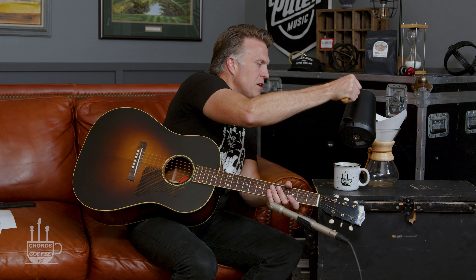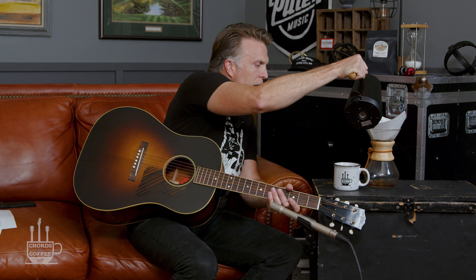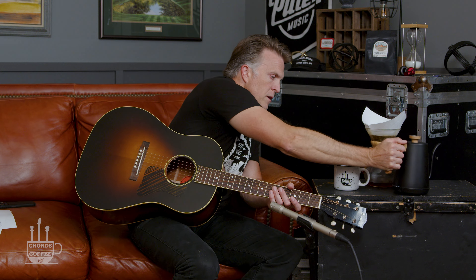Welcome to Chords and Coffee. Good morning, friends. This is the show where I encourage you a little bit, show you some stuff to play on the guitar. Hopefully this will help your songwriting, help your arrangement, help your guitar playing, and help you help somebody else to go and do likewise.